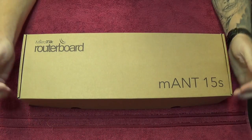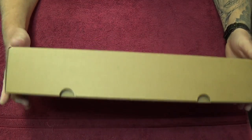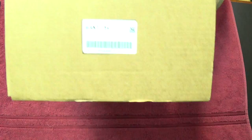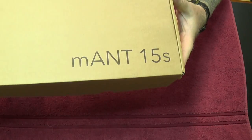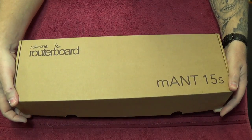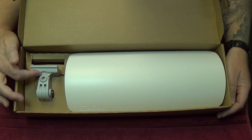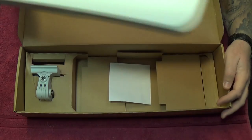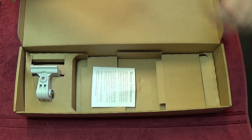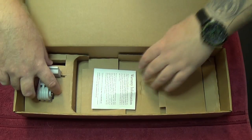Here we have the Rudaboard M&15S — this is a 5 gigahertz, 120 degree sector antenna from MacroTec. The box isn't very labelled, but it does say MacroTec Rudaboard M&15S. Let's slide the box open and take a look. Inside we have the mounting bracket for the antenna and the antenna itself. We do have some documentation, but it's not very critical. We'll take the antenna and bracket out.